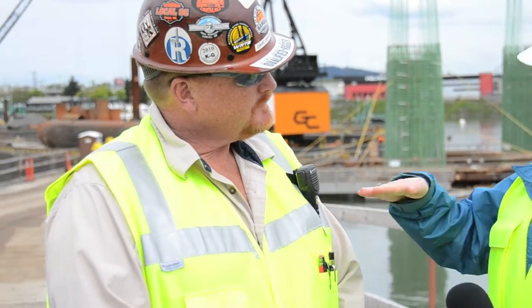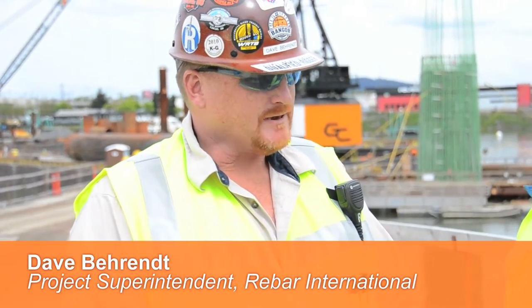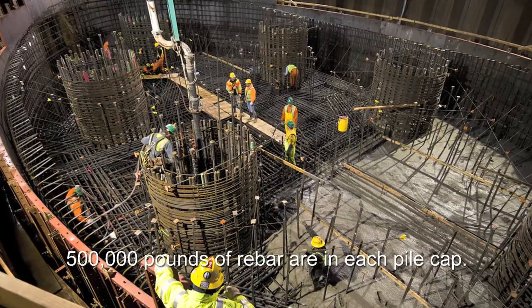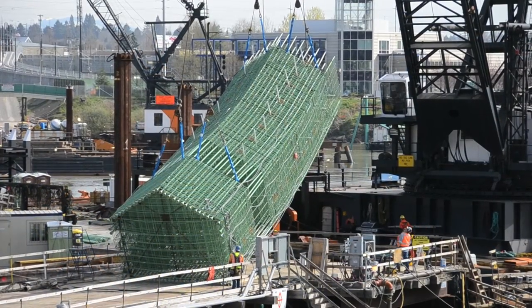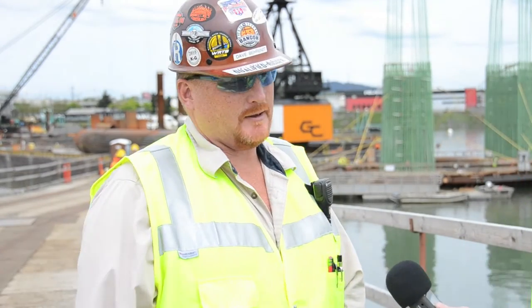Dave tells us the steps once the drilled shafts are complete and you're ready to move up. They brought in the bottom mat material — the reinforcing steel — and placed that to create a three-foot concrete pour. Then they brought down the prefabricated rebar cages, brought down the trestle and erected them with a crane, set them down on the concrete. Then they placed the top mat up through the pylons and poured that concrete.